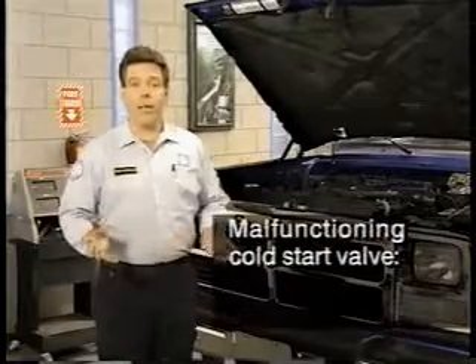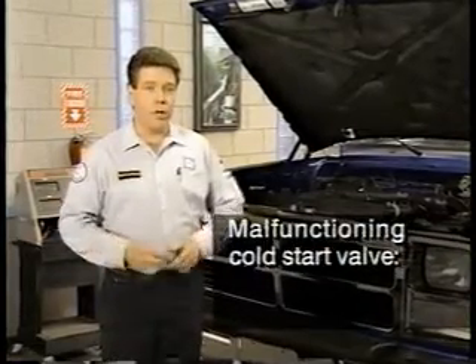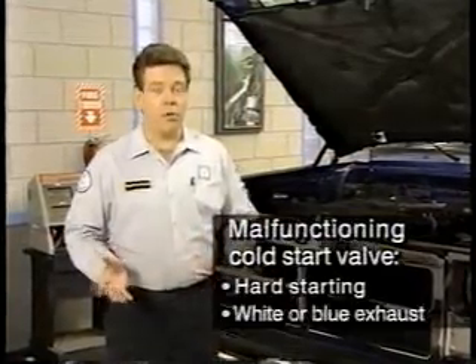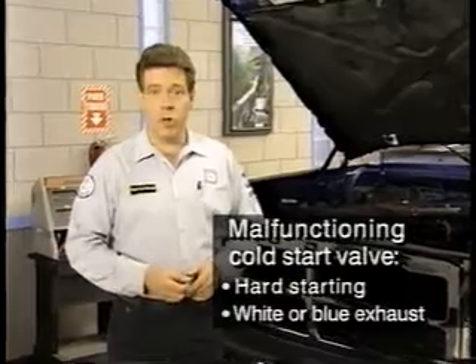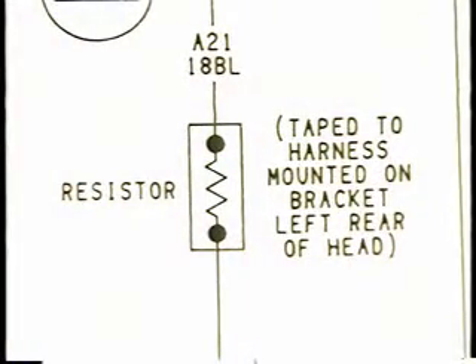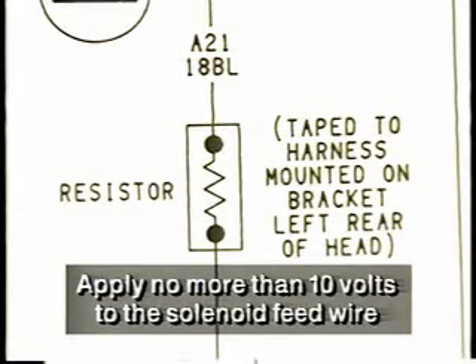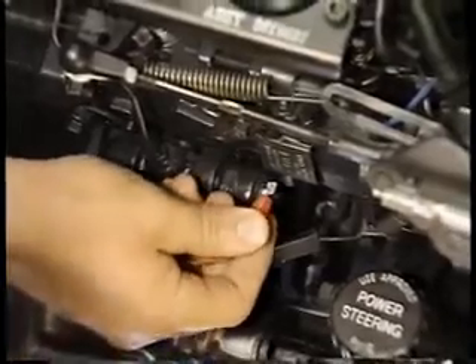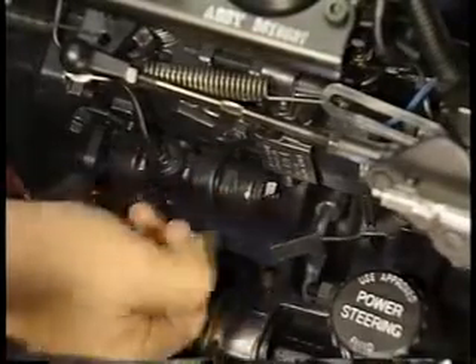If the cold start or KSB solenoid on the fuel injection pump malfunctions, the engine may be hard to start and may produce white or blue exhaust smoke when cold. When checking the cold start valve, it's important to remember that on some trucks, a 3-ohm resistor drops voltage to 10 volts at the solenoid. So apply no more than 10 volts to the solenoid feed wire. You may be able to hear the solenoid click when voltage is applied; if not, you'll need to remove the solenoid to verify operation.